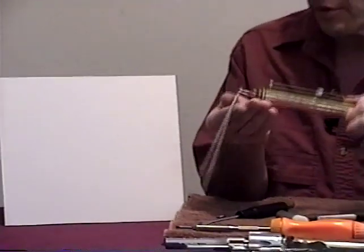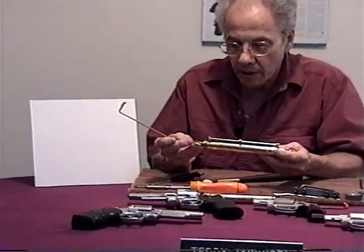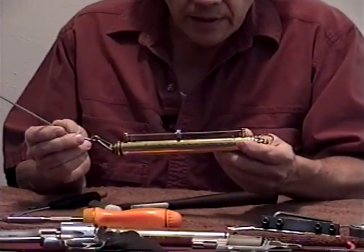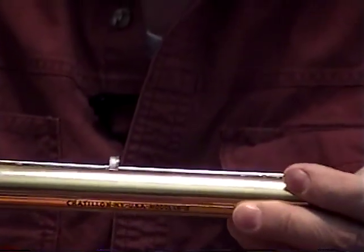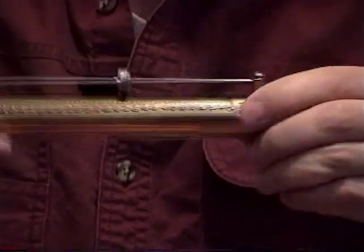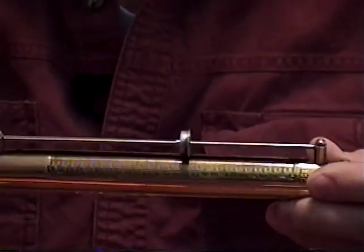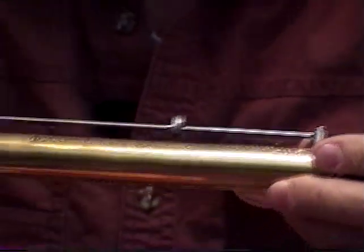These are my trigger pull gauges, where I can check the trigger pull on any handgun, whether it's a revolver or a semi-auto. This one goes from 0 to 12 pounds, and this other one goes up to 25 pounds. For the lower ranges I use the smaller one, and for double action pulls I use the 25-pound gauge. They're probably about $60 to $65 apiece.